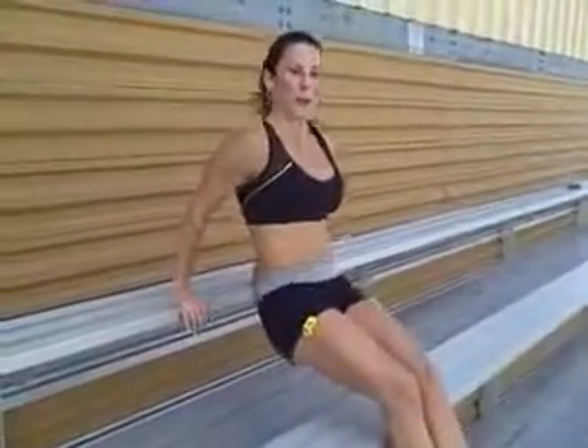We're going to start out with some tricep dips. Just come on down here. Make sure your arms stay close to your sides. Up, down. Really work those triceps. Feel them burning.